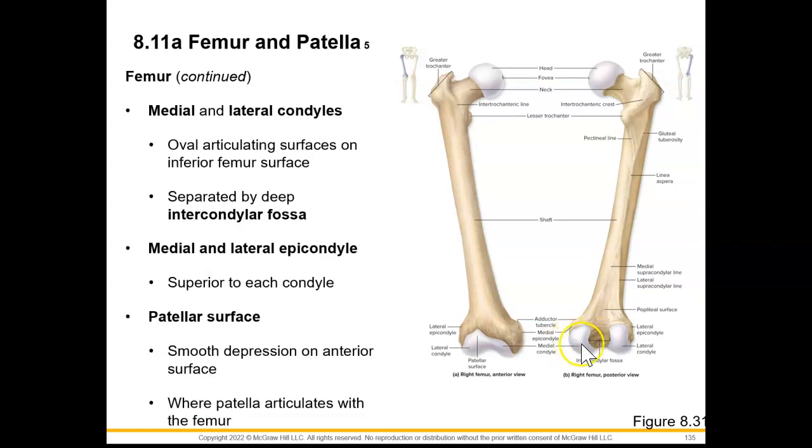When we look at this distal end, we can see these knob-like structures — our medial condyles and lateral condyles. These are oval articulating surfaces on this inferior femur surface, and they're separated by a deep intercondylar fossa, which we see posteriorly. Our medial and lateral epicondyles are just superior to each condyle. And anteriorly, we can see our patellar surface, which is a smooth depression on this anterior surface where our patella is going to articulate with the femur.